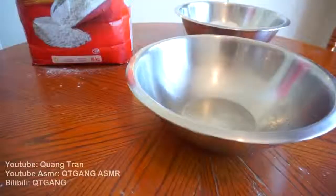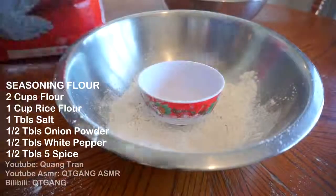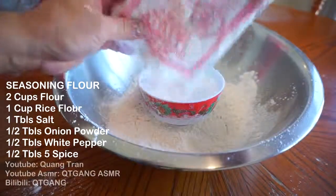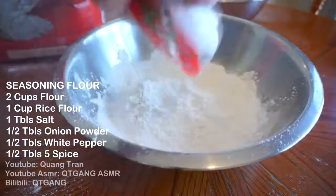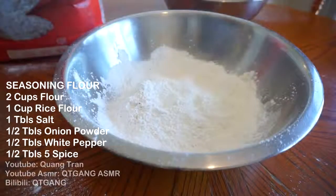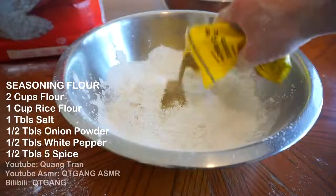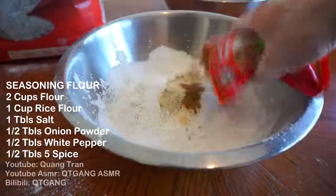Next, seasoning flour: two cups of flour going in, and to this one cup of rice flour — there you go, the rest of the bag, that's one cup. Tablespoon of salt, half a tablespoon of white pepper, half tablespoon of onion powder, half tablespoon of Chinese five spice. Whisk that all in.